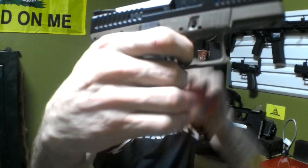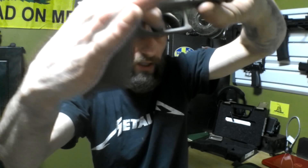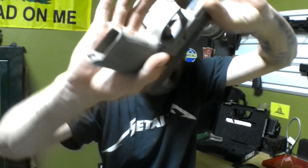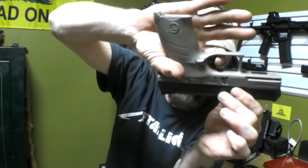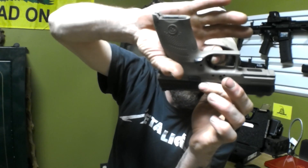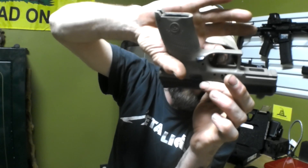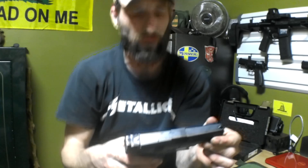Trigger-wise on this gun — listen — there's your break. Now look: reset. That's your wall right there. Let me turn this around, do it upside down — right there, that's all the travel you have in that gun. Nice trigger in this gun.